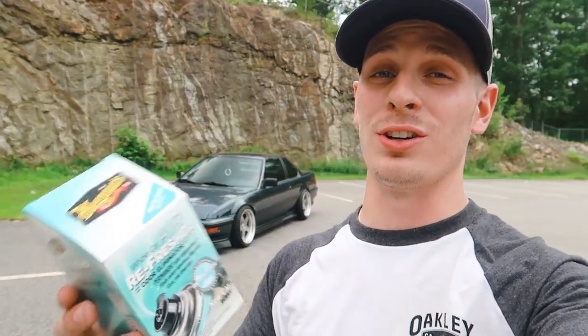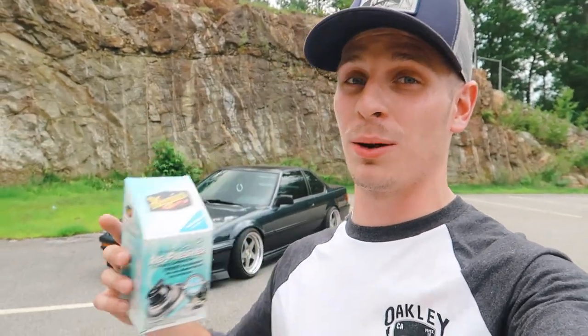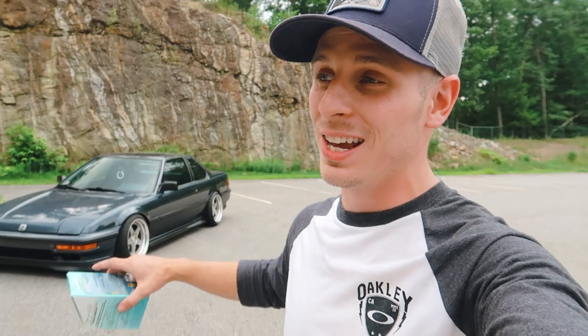Welcome back to another video guys. Today I'm trying something new I haven't done before and I'm really excited. I think if you guys have seen the rage going around on the internet about these devices or cans that you can put in your interior and it will basically refresh it and bring it back to life — what I'm talking about is the McGuire's Air Refresher. I'm definitely not the first one to make a video on this, but I've seen it work so many times that I wanted to see what it would do to the Prelude. It's a 30-year-old car.